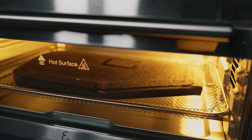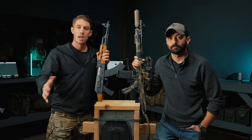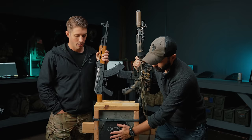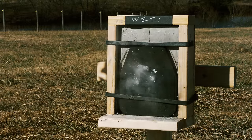And the last thing we're doing: baking. We're going to mimic a plate going into a vehicle for an extended period of time at a relatively high heat. We also have a control, and after we do all of those things, we are going to shoot them like you do with body armor.